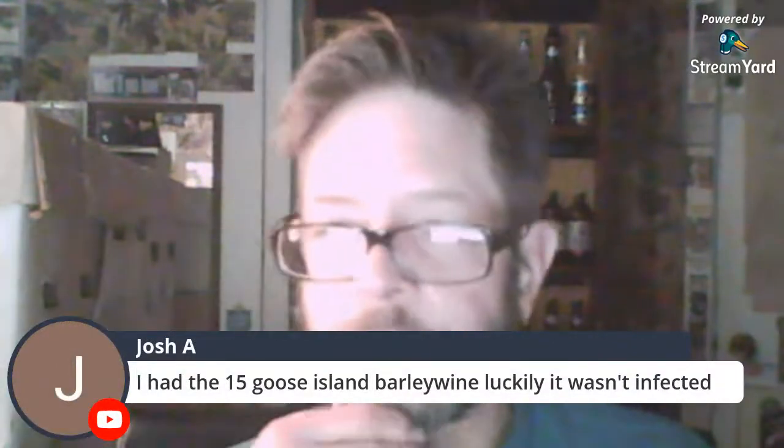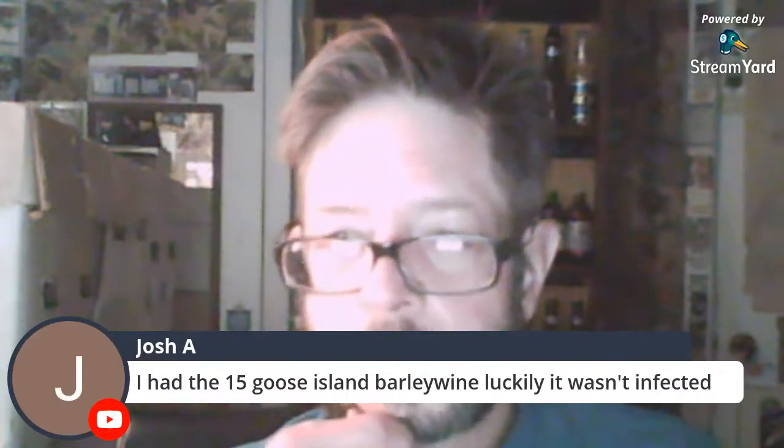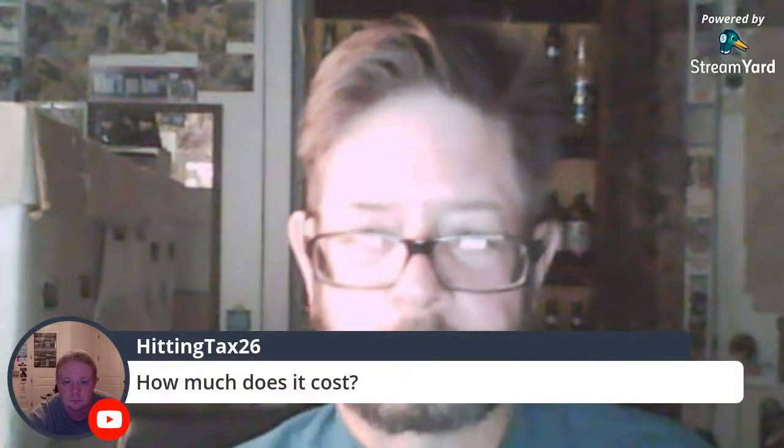I had the 15% Goose Island barley wine — luckily it wasn't infected. Not all of them were infected, just a lot of them were. How much does it cost? Which one, the one I'm drinking?